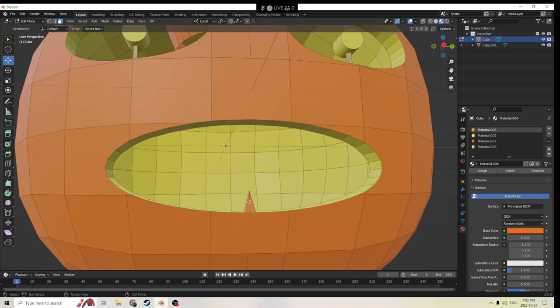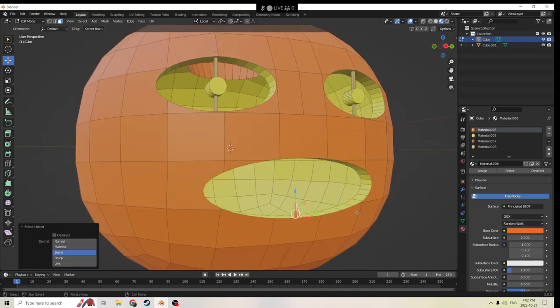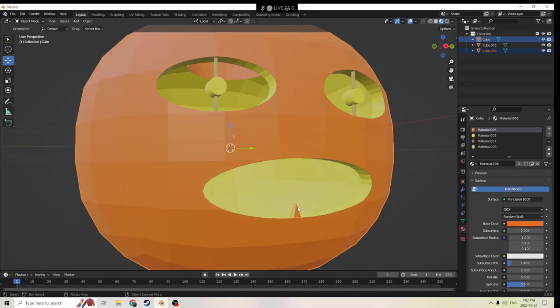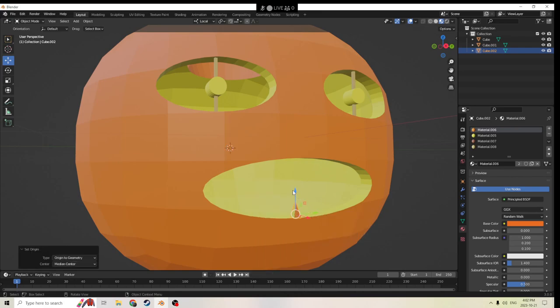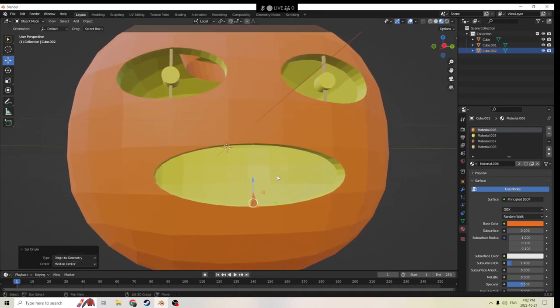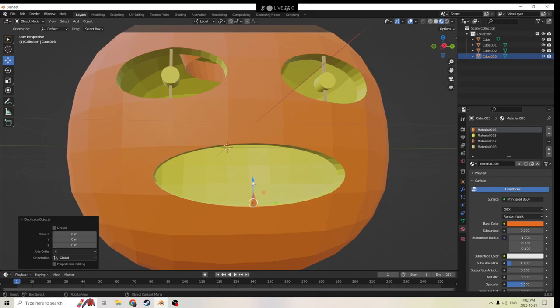We'll just hit L again over it. It worked. So now I can right click and Set Origin to Geometry — so we're right there on the moving spot. We can Shift+D it — now it's a separate tooth. We can move it up. And we'll hit Shift+D and use minus to put it over on the other side.